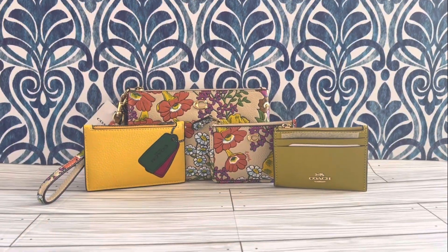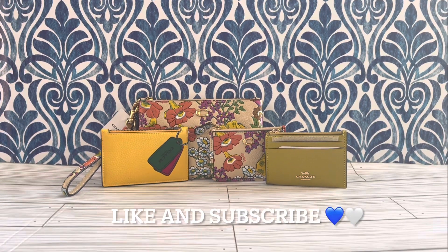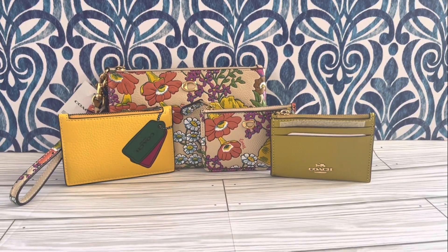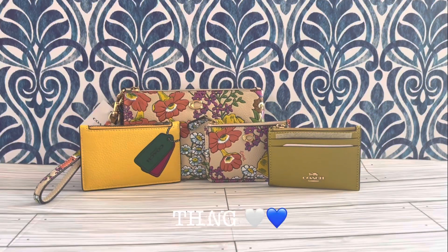I paid $66.50 plus tax at Macy's on their sale for one, and $87.50 plus tax for the other - a little higher but I love this pattern, super cute. That concludes our video! If you guys like this type of video please do like and subscribe, check out my other videos and playlists. Until next time, see ya, bye, and thanks for watching!